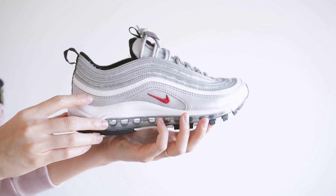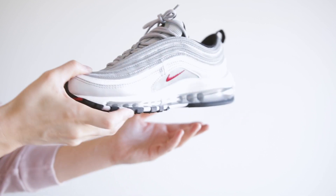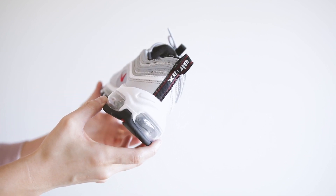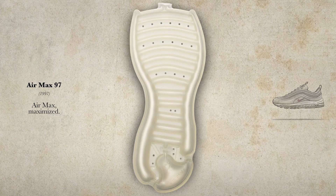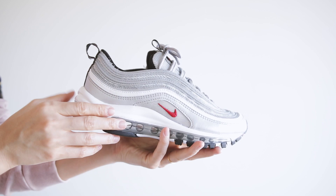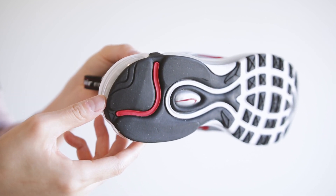Now let's check out the shoe. The inspiration for the design came from water ripples in a pond. The ripples on the upper pop when light hits the 3M, which is always dope. Another fun fact about the Air Max 97 — it was the first Air Max model to feature a full-length air unit. The air units also possess different PSI to help cushion your feet in various strike zones. The original version actually had the PSI written on the outsole, but the new version doesn't.